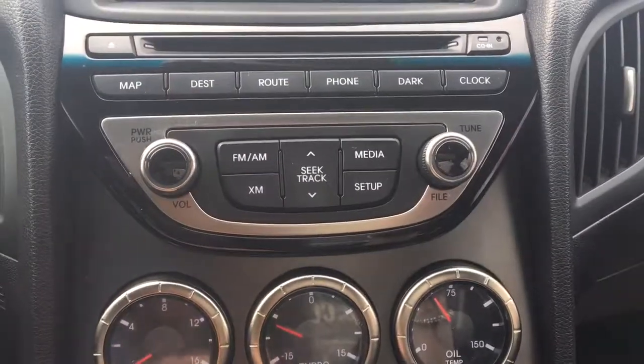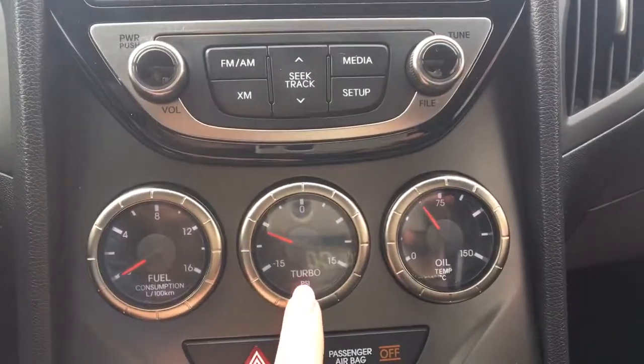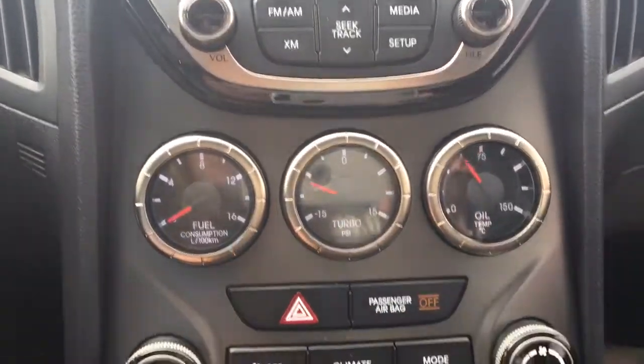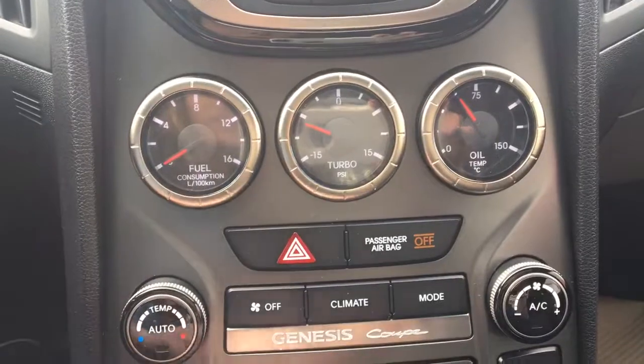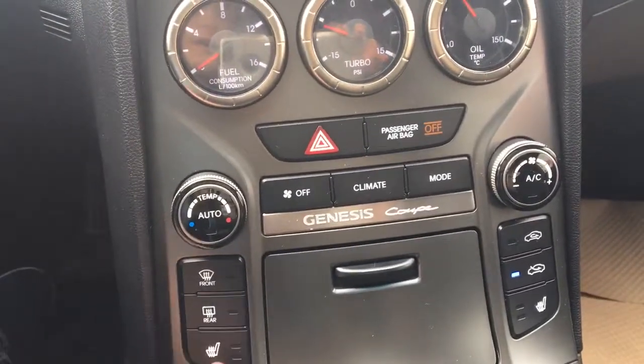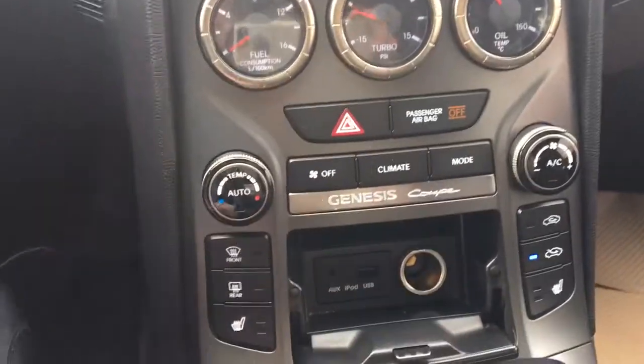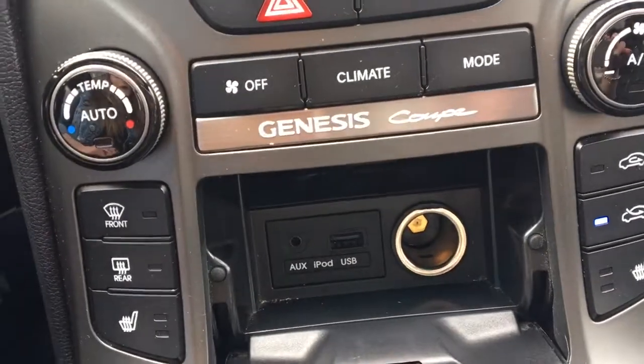You've got AM, FM, and satellite radio, fuel consumption, your turbo as well as your oil temperature, hazard lights, climate control, your front and rear defrost, and heated front seats.